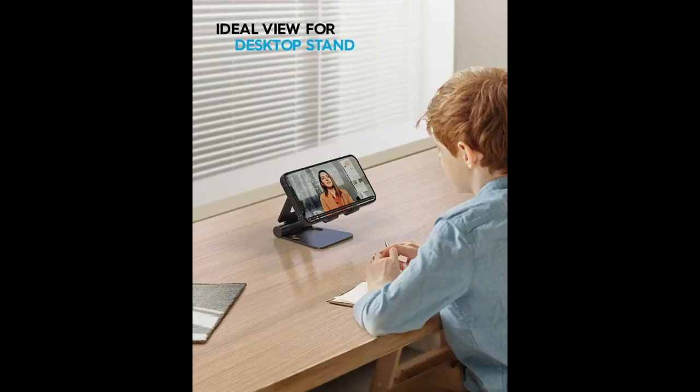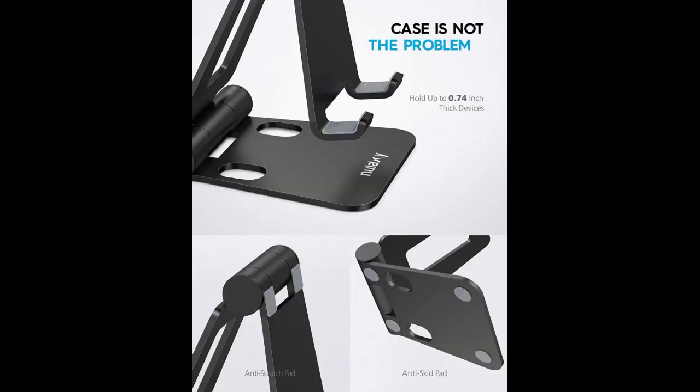My husband plans to use it for his Nintendo DS as well. It has a space in the back of the stand so that a charger cord can fit through, and it's very sleek. It's a great stand for the cost. I definitely recommend this product.